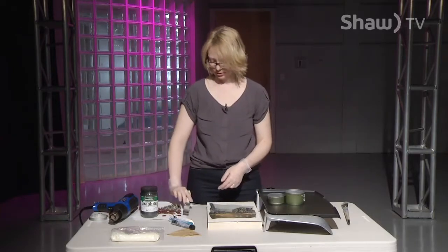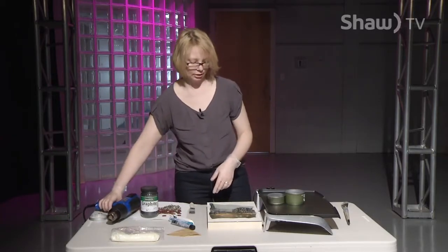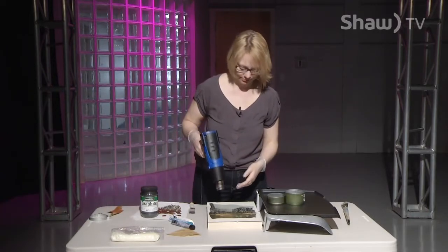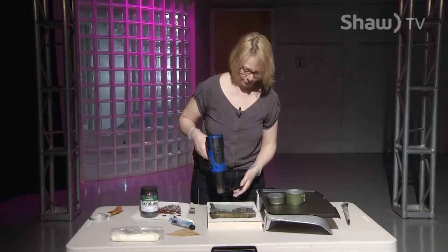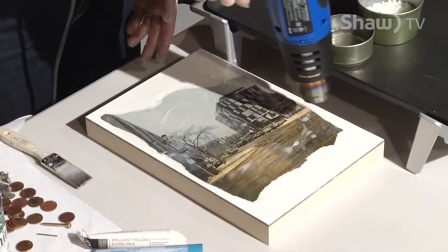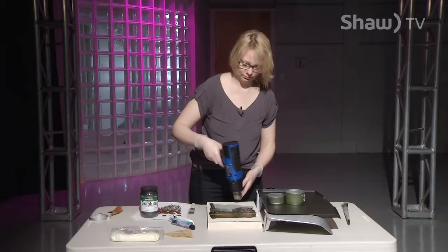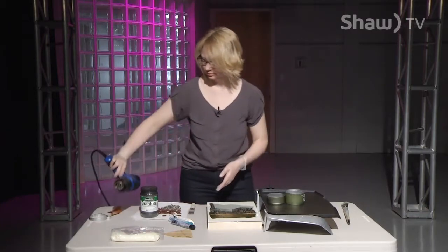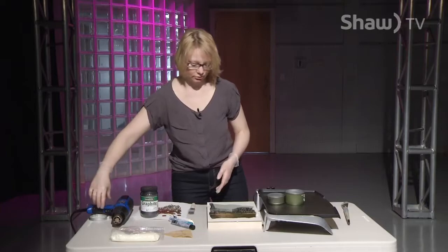Now that I've got that layer in, I'm going to hit it with the heat gun and fuse it in. So the process is: layer, fuse, layer, fuse. Give that a second to dry.